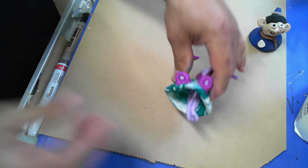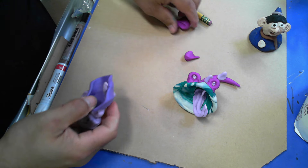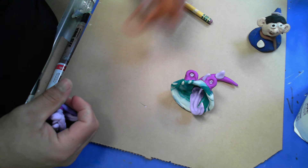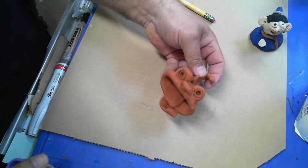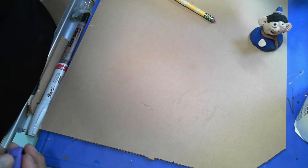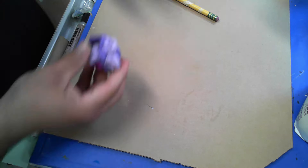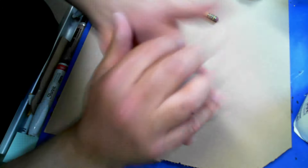With any of these Sculpey materials, you've got to bake them in the oven. When you bake them, they will become hard and permanent - like this finished one. Hard enough that you can drop it around and it doesn't break. It's a very nice material.